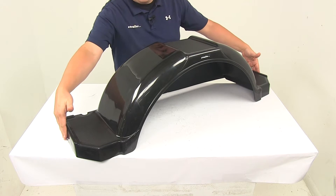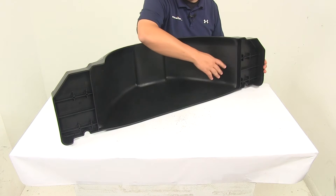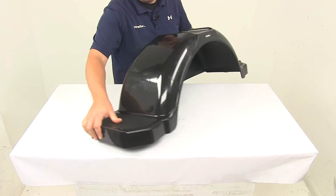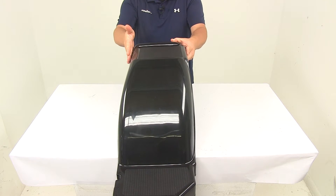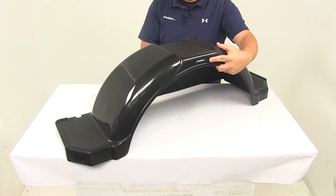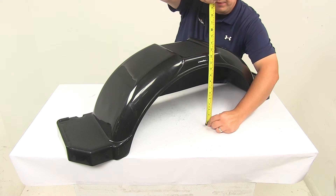The overall length, edge to edge, is going to be about 43 and one-eighth inches. The internal length is going to be 29 and eleven-sixteenths of an inch. The overall width from front edge to back edge is going to be about 11 inches wide, and the overall height of the unit is going to be about 12 and a half inches tall.